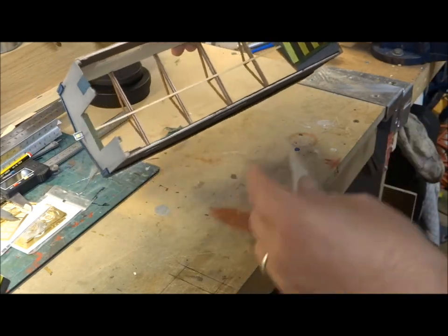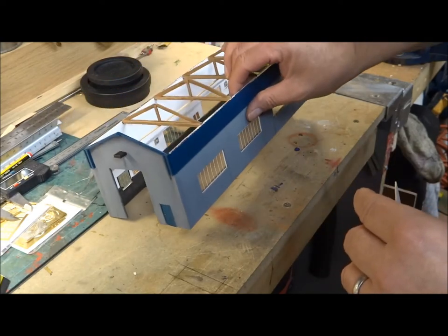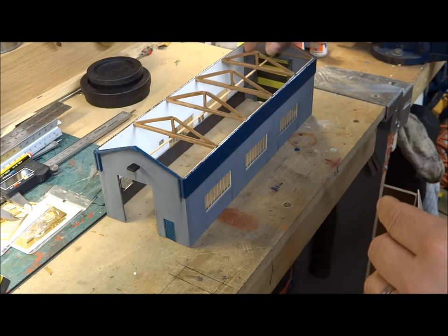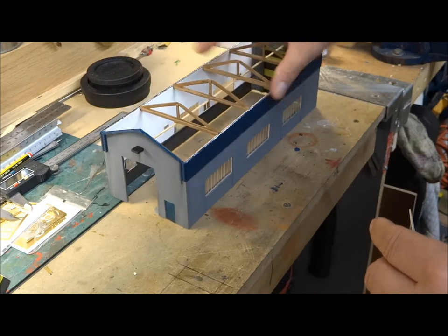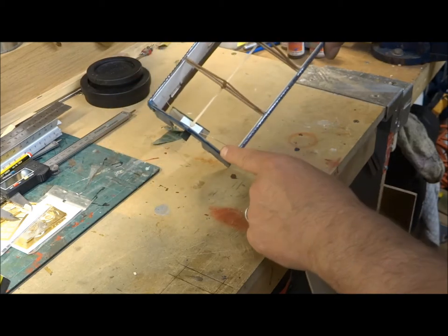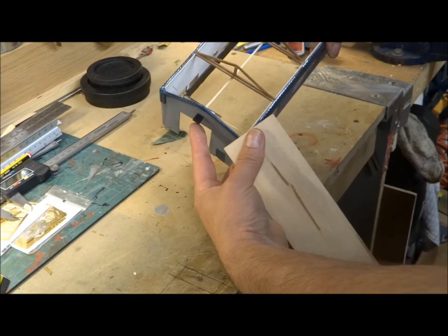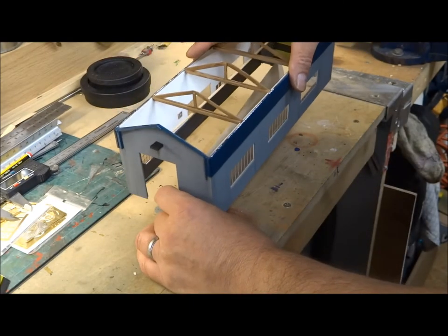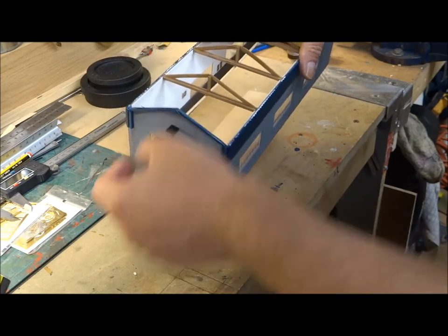I didn't do the double skin at the front — I didn't want it too thick there — but I've done it on the sides around the windows. The build has progressed a lot: I've put the framework in, added little struts and a rod down the middle. Inside you can see a couple of brass rods for another light. When I drop this on top of the brass electrics on the track, it will actually light up — I'll show you in a second.